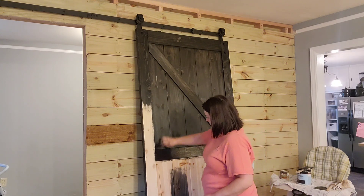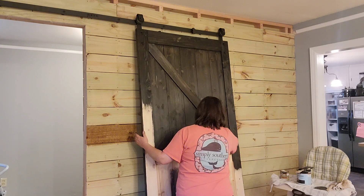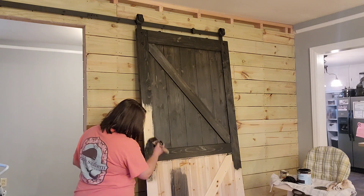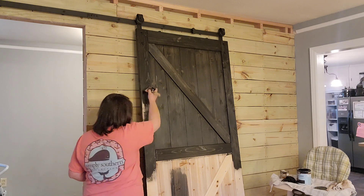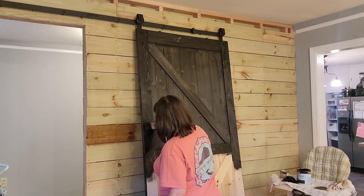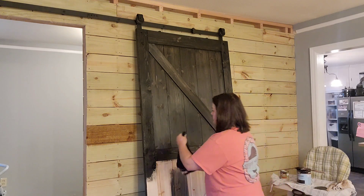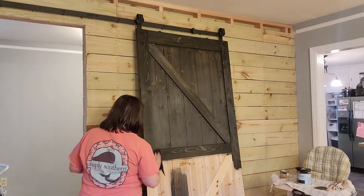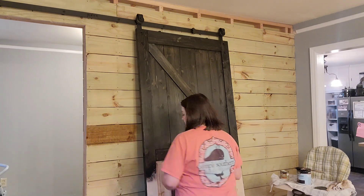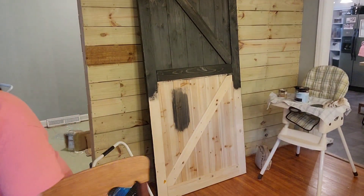So we've got the wall up — need to stain it, still need to find the stain I want. We've got the door up and it's getting stained. We've got the flooring, just need to get it put down. Then the next step will be putting up the shelving — one wall all the way across, about eight feet. The plan is for the bottom two shelves to be farther apart and 16 inches deep, and the top three shelves to be one foot deep and a little closer together. I've got it all diagrammed out.